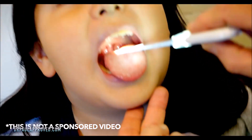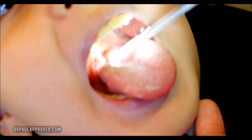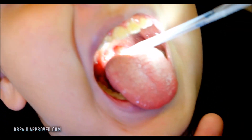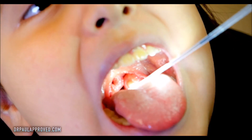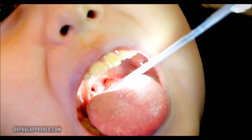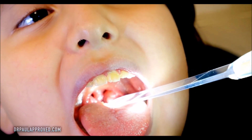This here is called a Throat Scope. Open wide and say ah — that lights it up pretty good. Those tonsils are touching your uvula, which is that little thing that comes down from 12 o'clock, so those would be sort of three plus tonsils.